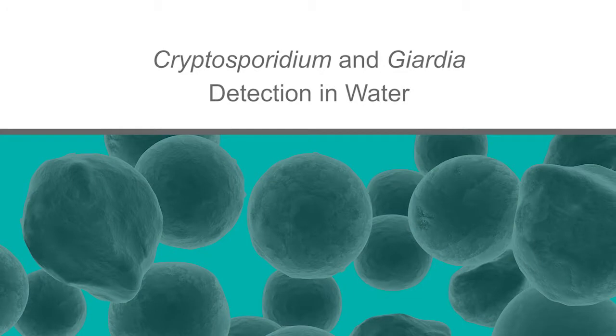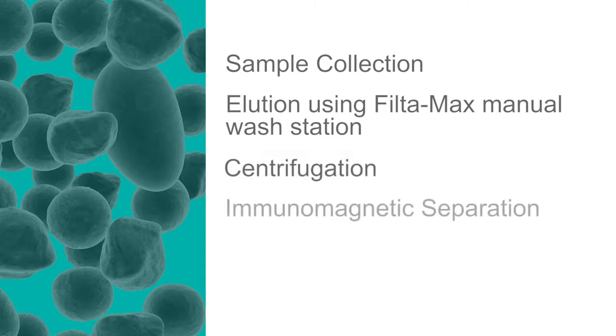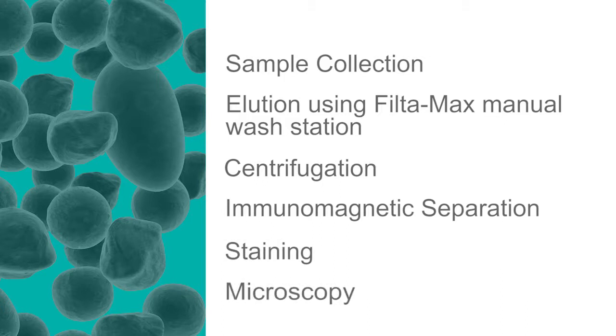In this series of videos we will demonstrate IDEX's optimized procedures for the isolation and identification of cryptosporidium oocysts and Giardia cysts. Each short video clip will cover the following procedures: sample collection, elution using the FilterMax manual wash station, FilterMax centrifugation, immunomagnetic separation, staining, and microscopy.